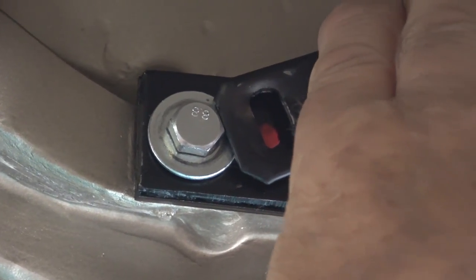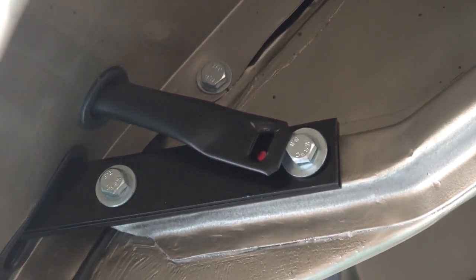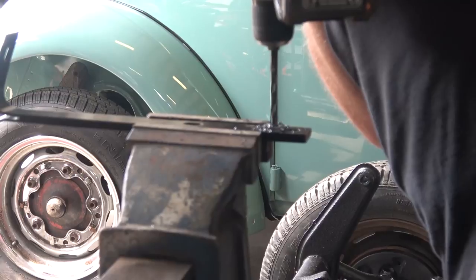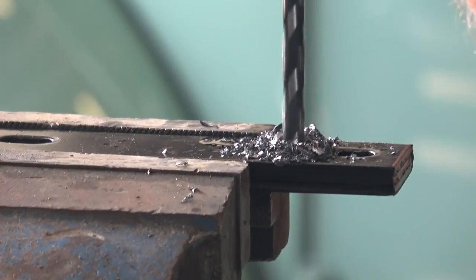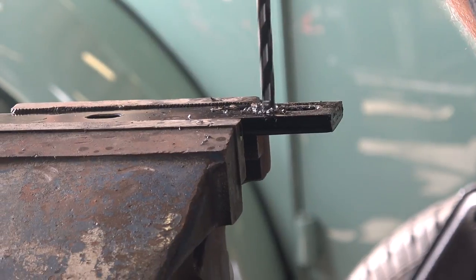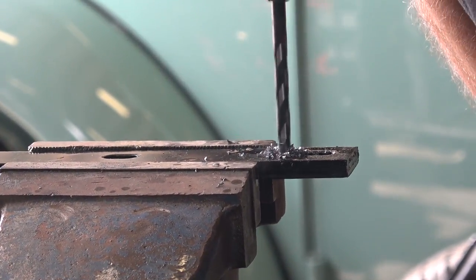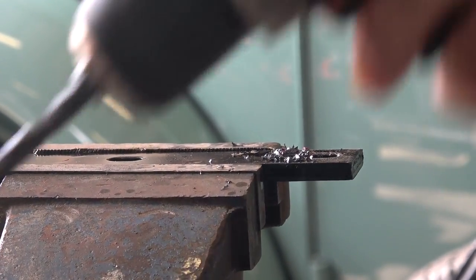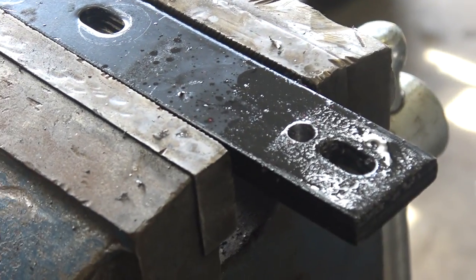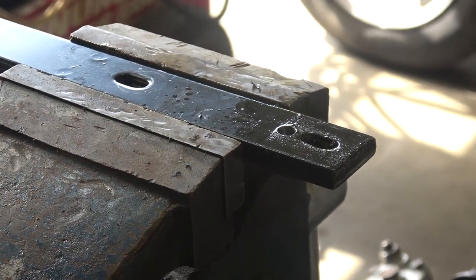Take everything apart again — do this on both sides — mark the position, then put that bracket in a vise. Use a 1/964 drill bit and drive a hole through the bracket. This might be a little tough because there are essentially three plates sandwiched together on that bracket, but drill right through and clean that up.